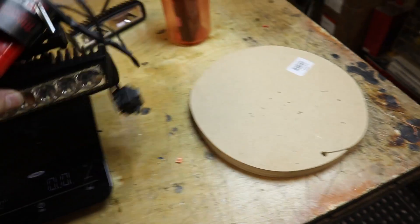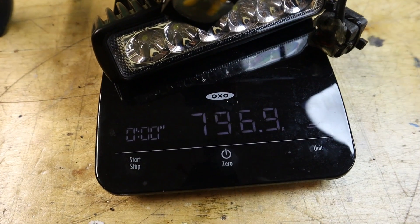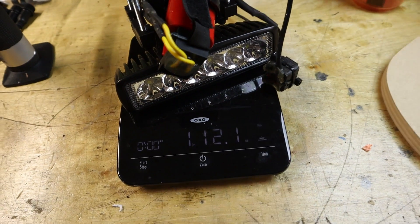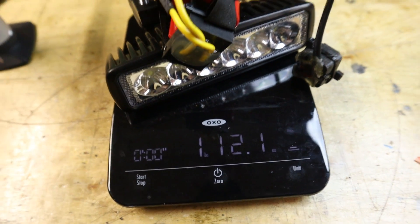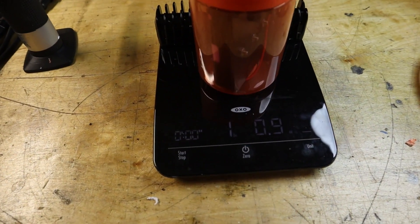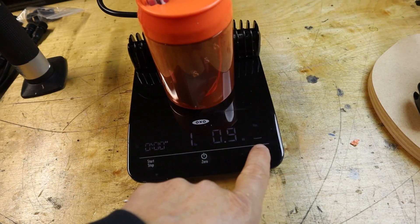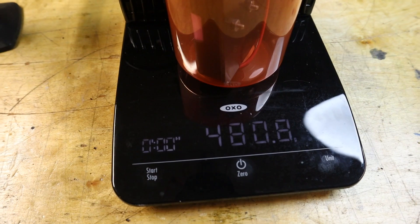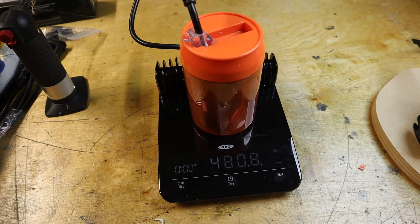We've got the scale here. The old light system with the old battery pack weighs 796.9 grams, which is one pound and 12 ounces. The new system comes in at 480 grams — and that's even with the bracket — so it's quite a bit lighter.